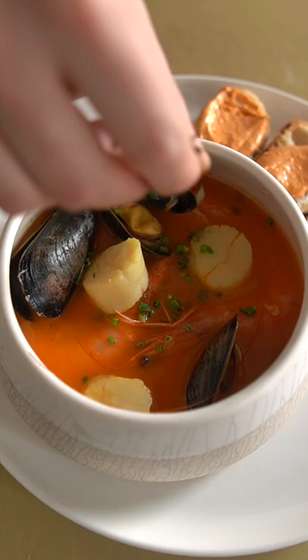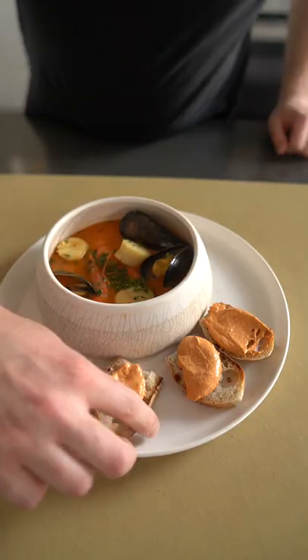And I highly command that you eat this with good crunchy bread and rouille, which is basically just a saffron red pepper mayo.